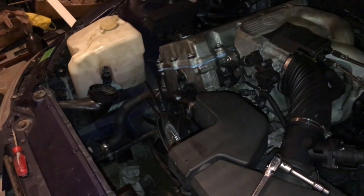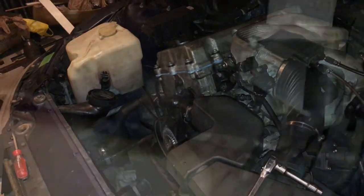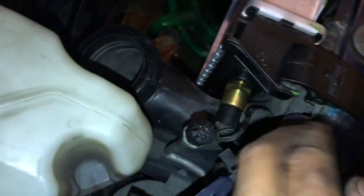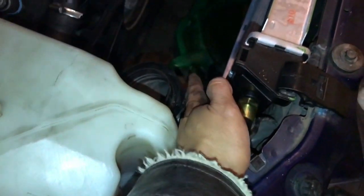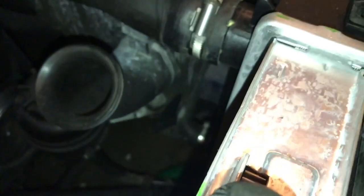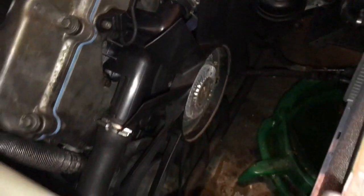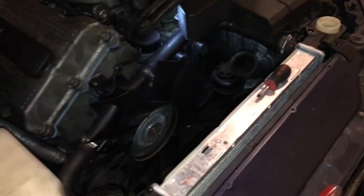I got that back in, I've got this back in on tight, and I've got the sensor back in and hooked into place. What I did was take the rubber piece from the original broken one and put it in the new one. I believe I've got everything in place now — just need to put back the shroud and the air intake.